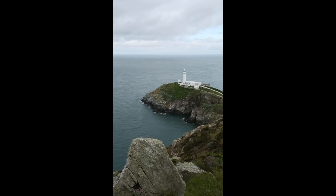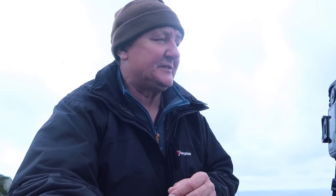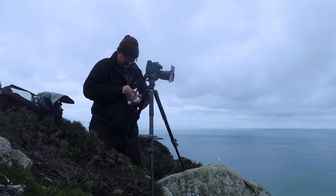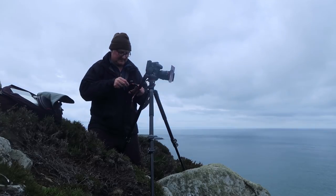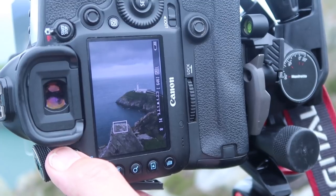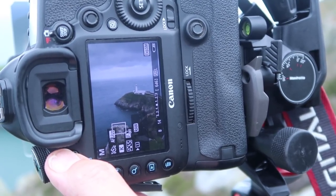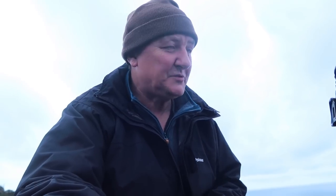My final calculations: I've got a three-stop soft grad filter in there to bring detail down in the sky. That gives me f14 at ISO 50 and an eighth of a second. At an eighth of a second with a 10-stop filter on the front of the lens, that translates to a two-minute exposure — ample to flatten the sea out. You don't want longer and you don't really want less. A nice simple balance that works well.